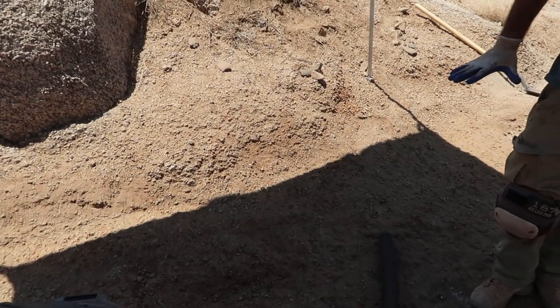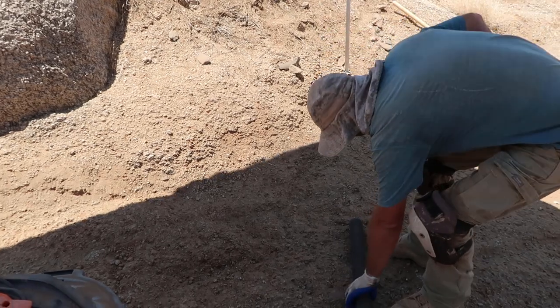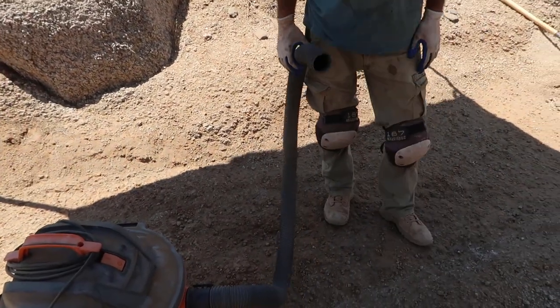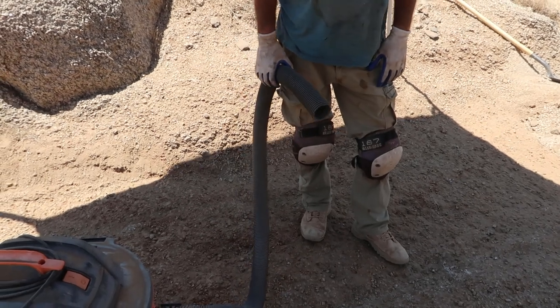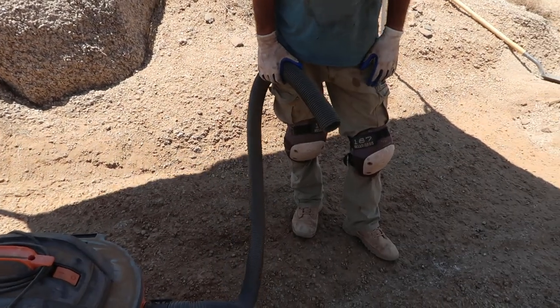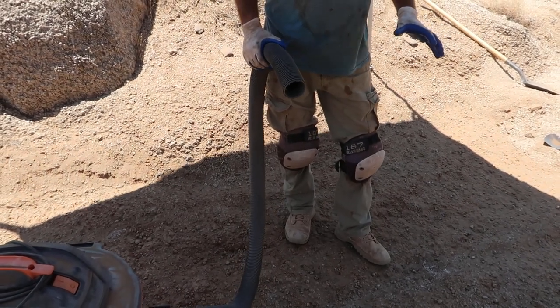Just real quick — some vacuuming tips. When you're down vacuuming, this is your one opportunity to get all that gold. One chance — you have to be thorough. If you want more gold, you've got to vacuum really, really well.